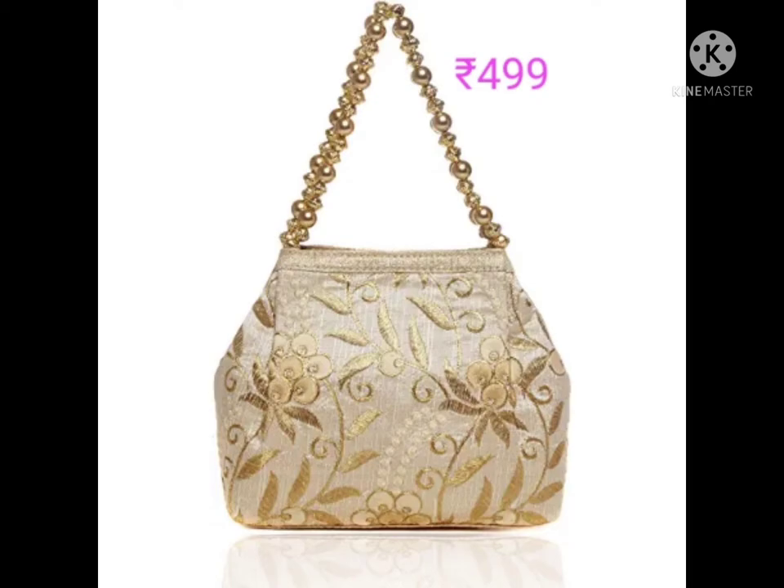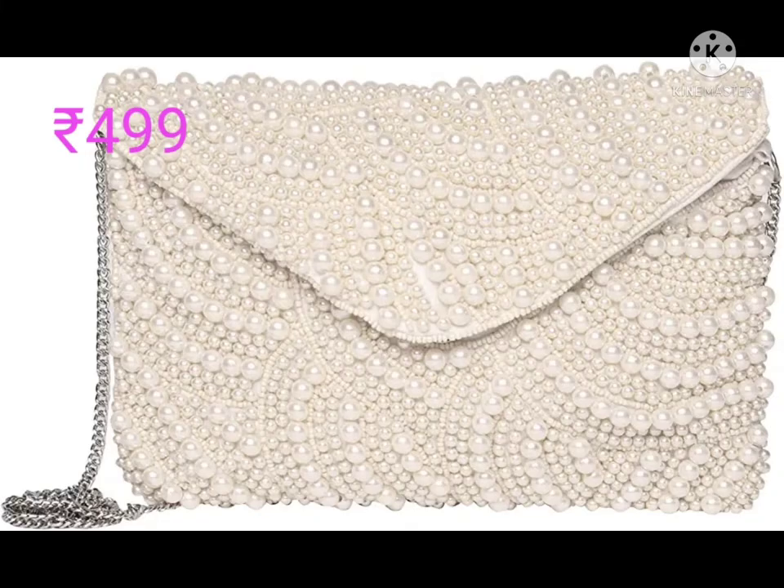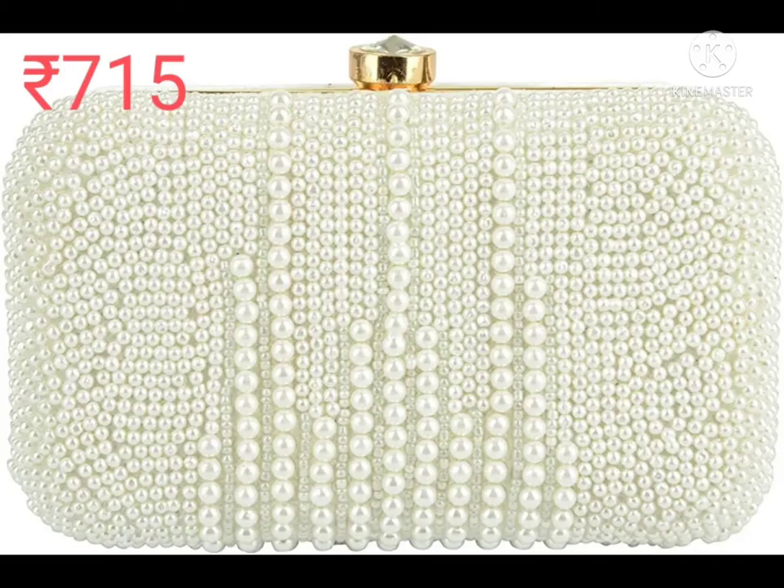Polyester material, button closure type, hand carry type. It's a white pearl beaded party sling bag — beaded material, magnetic closure type, chain strap non-adjustable. Clean only with damp cloth.